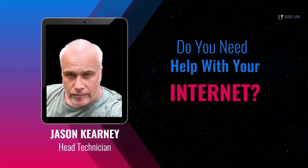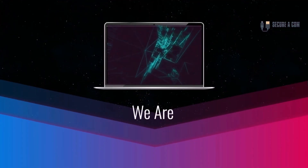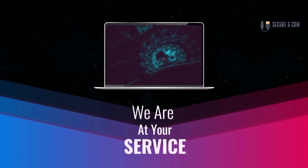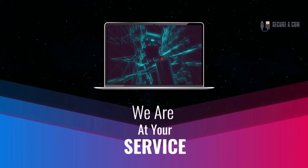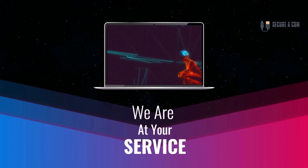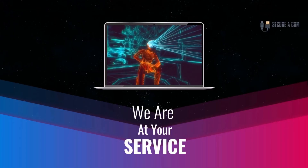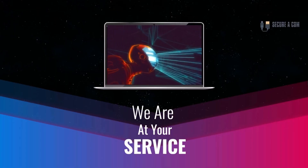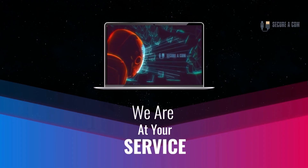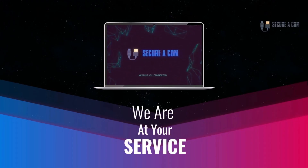Hey guys, it's Jason here from Securicon. If you're in need of some internet help — whether that's getting a fault fixed like a bridge tap, an issue on your NBN service, or maybe you need new cabling and sockets installed — we provide a range of services to help you out. There'll be some links underneath this video that will take you through to our website where you can book a service. Thank you very much, goodbye.